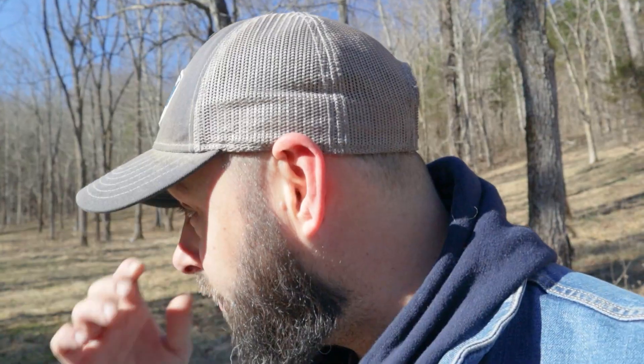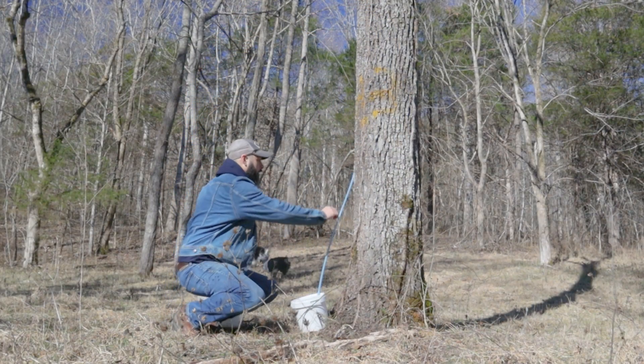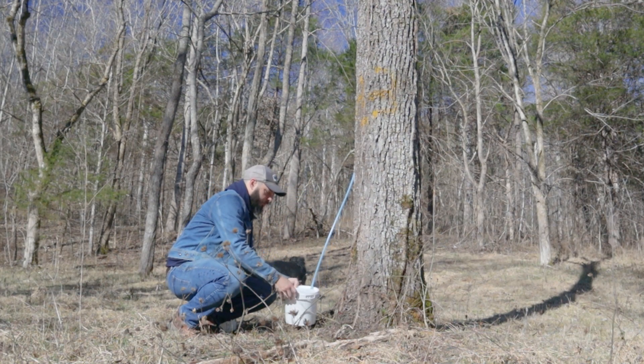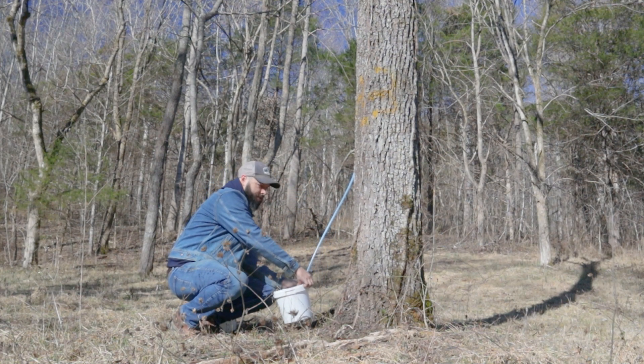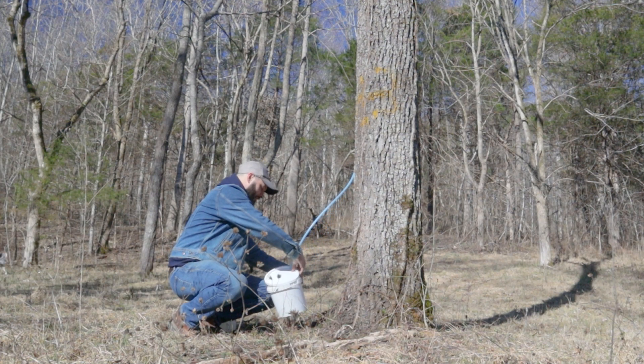The black walnut trees don't flow as heavy as maple, so it takes a little bit longer to actually produce. I've talked with some people who have like 200 trees tapped and they're getting a whole lot of sap. But we're just small production this year — we only tapped five of the highest-producing trees. At each tree we've just got our tap in the tree running down through a little hose into a one-gallon bucket. I chose one-gallon buckets so I can guesstimate how much is in there.